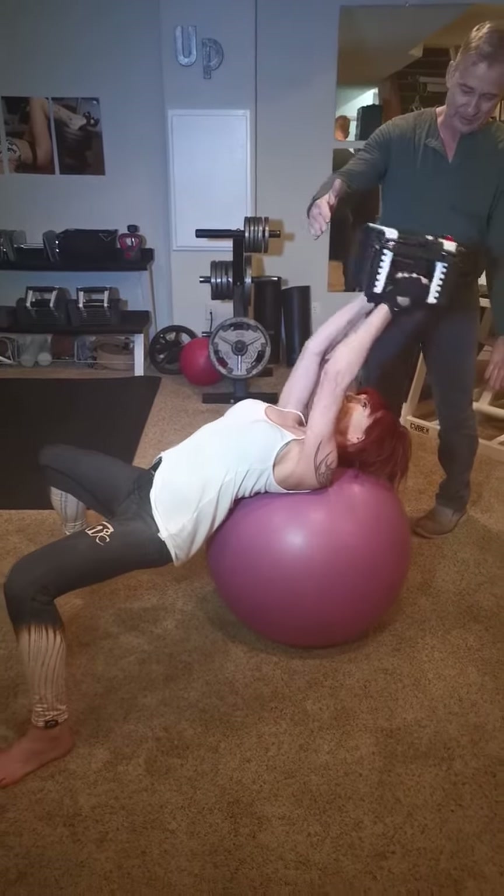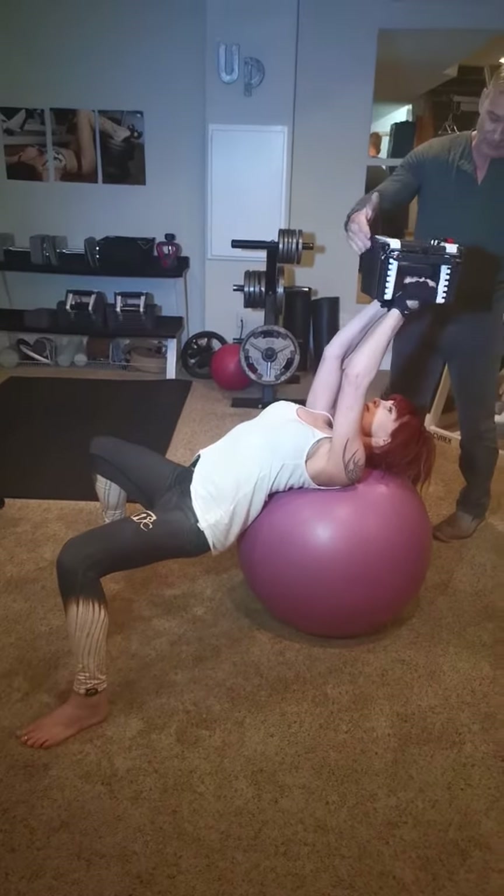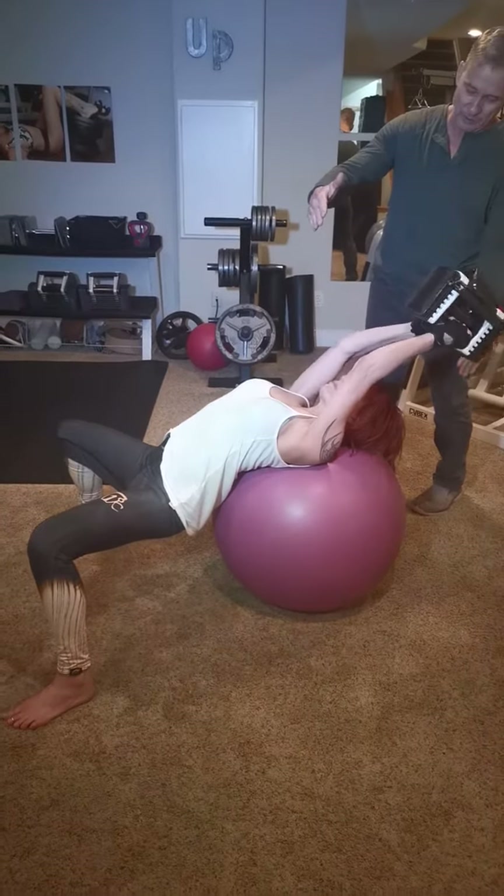There you go. Now back up to right there. A little slow on the weight up — got to keep it slow and controlled. Back down. Smooth, smooth, smooth.